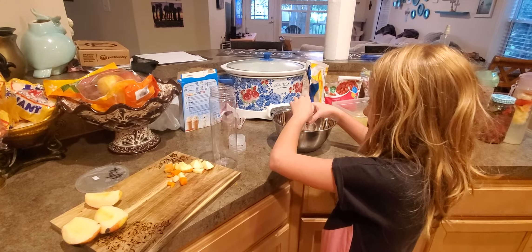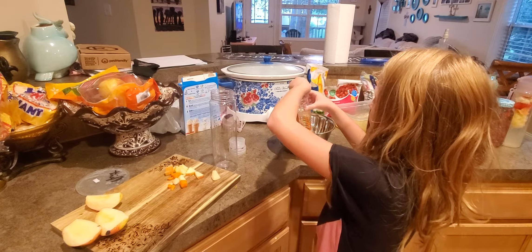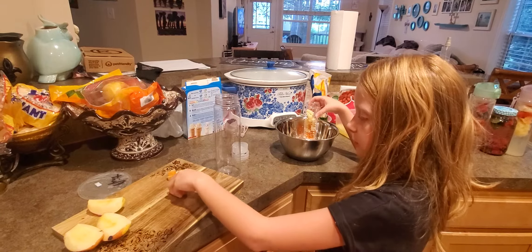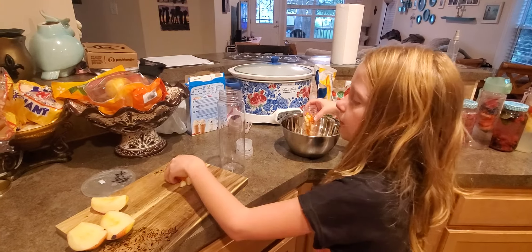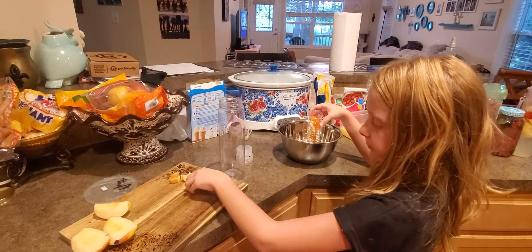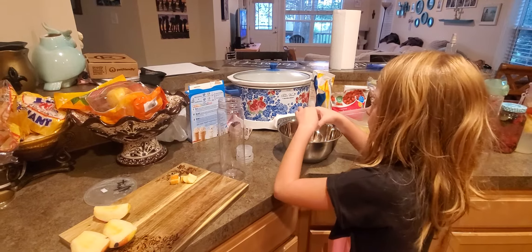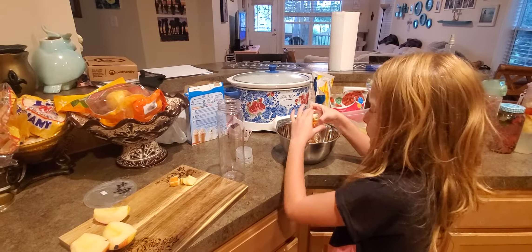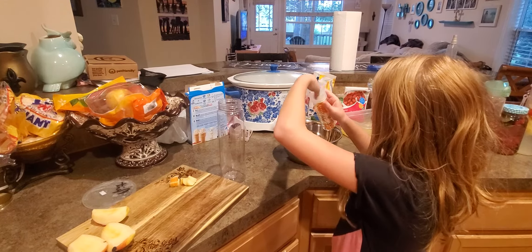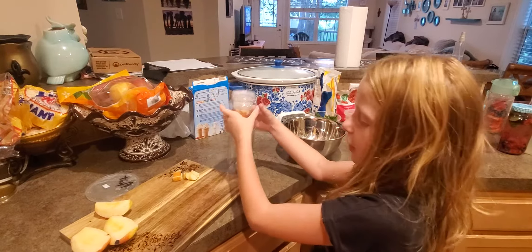We're doing apples and I'm gonna do two layers of carrots and one layer of apples. Then we're gonna close it up and stick it right in the bottom.